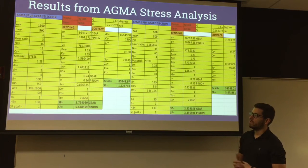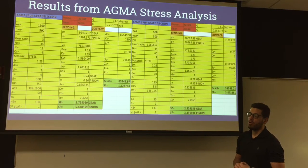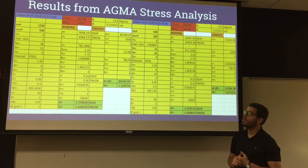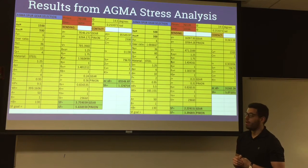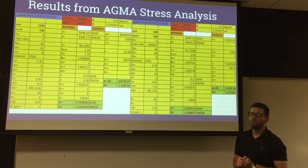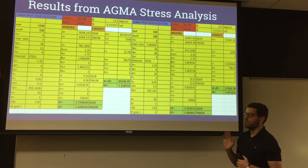For the first set, it was a 1500 RPM input and 500 RPM output, and the respective factors of safety were 3.75 and 5.63 for the gear and pinion. For the second set, it was a 500 RPM input and 300 RPM output, with respective factors of safety of 2.22 and 3.36. The factor of safety does decrease from one stage to another, which is common within gearboxes.